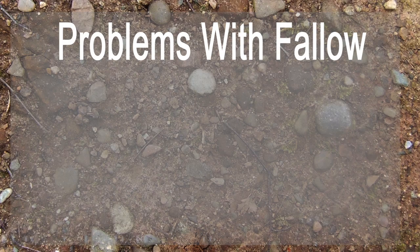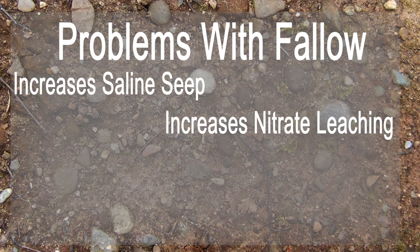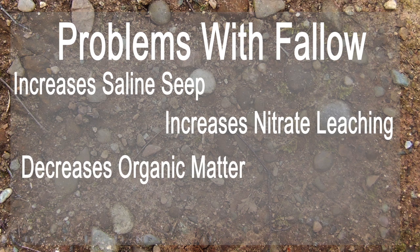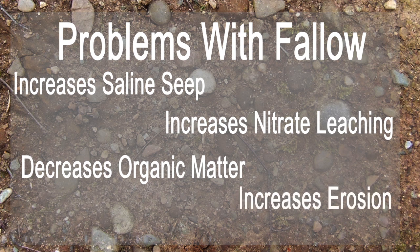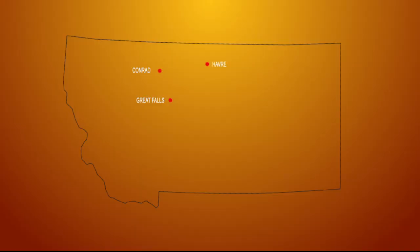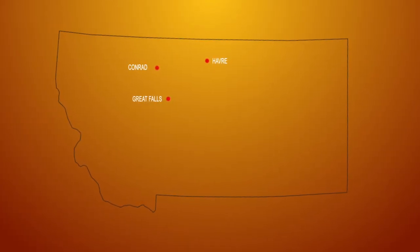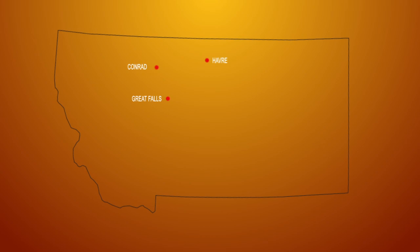There are many problems with fallow. It can increase saline seep, it can increase nitrate leaching, it can decrease organic matter in the soil, it can increase the potential for erosion, and it can decrease microbiological activity. The growers that we're targeting in this study are growers in the Golden Triangle area where there's still a lot of summer fallow usage.